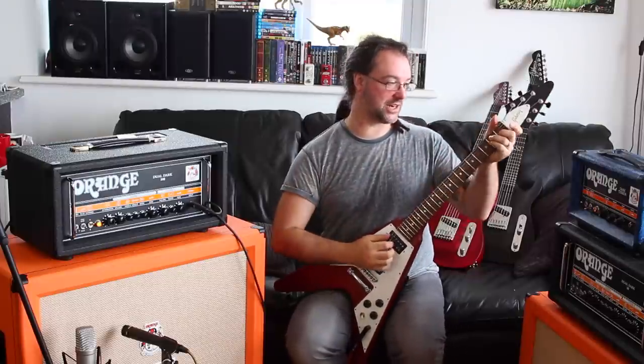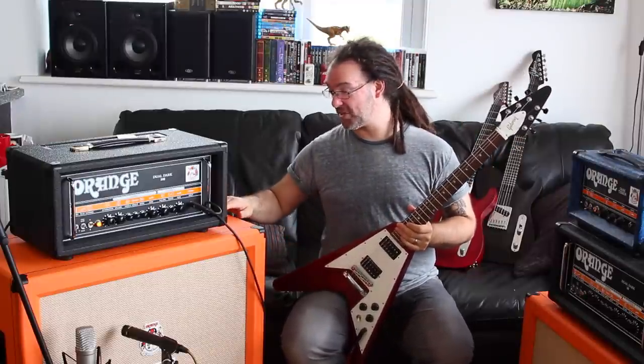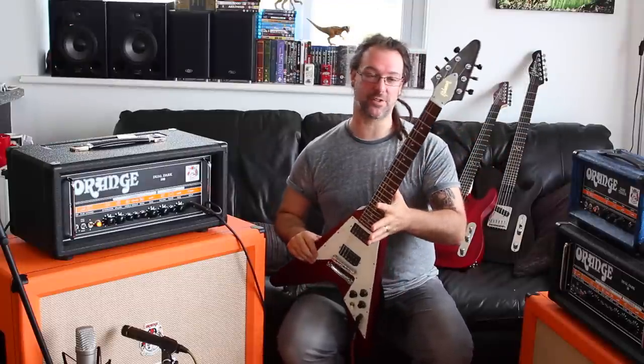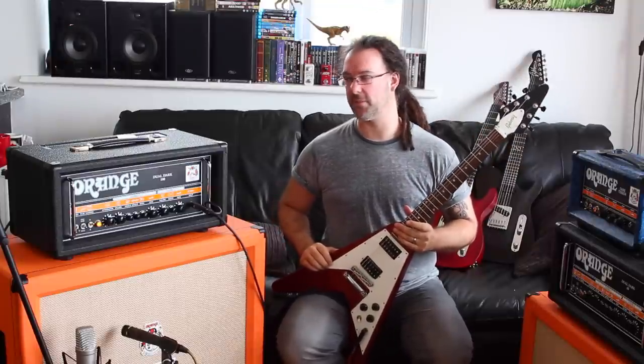Back in the day when I was the Orange Amplifiers clinician I remember Damon Waller who runs Orange Amplifiers. I always thought it would be cool if I played a V, so in honour of those days I thought I'd play a V for this demonstration and of course bring in a bit of Chapman Guitars love as you know and love yourselves hopefully.